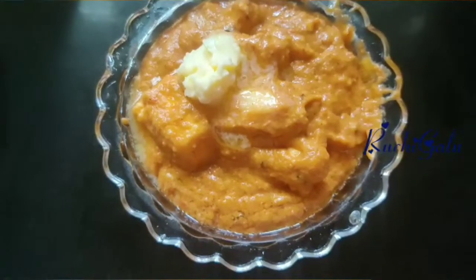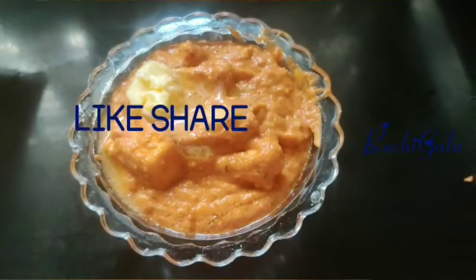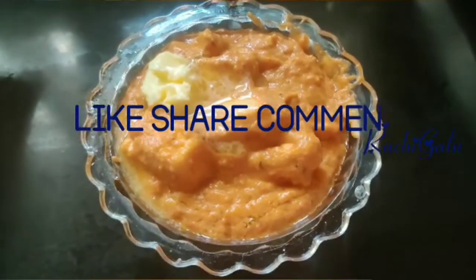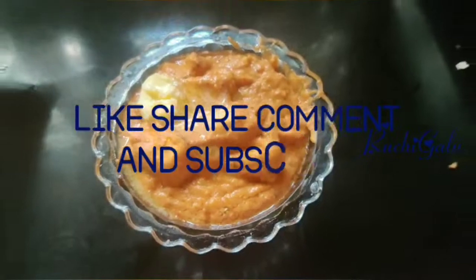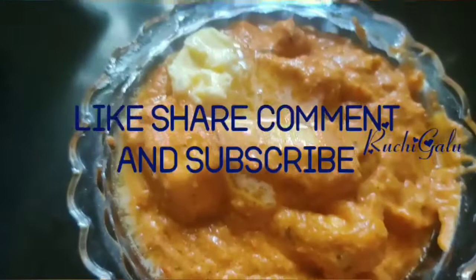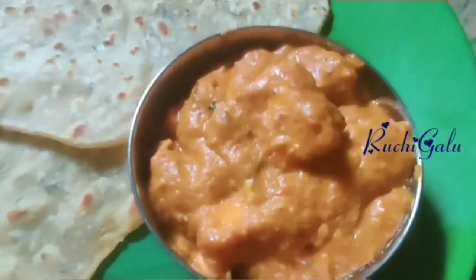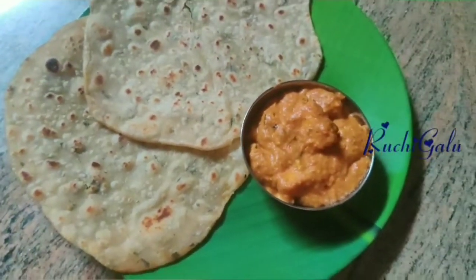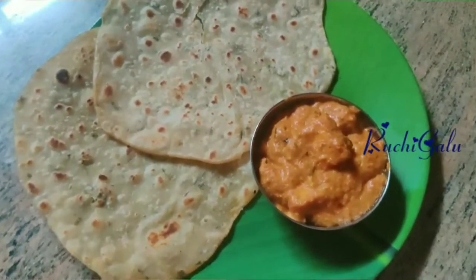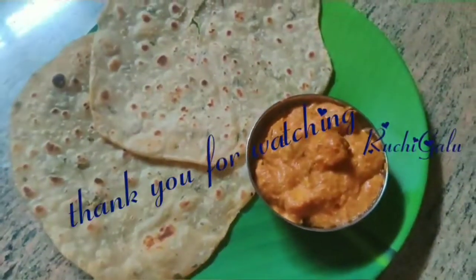If you like this video, please subscribe to my channel and give it a thumbs up. There is a red color subscribe button. Click the bell icon so you don't miss any updates. Go back to my channel and subscribe.